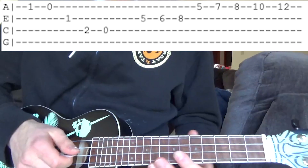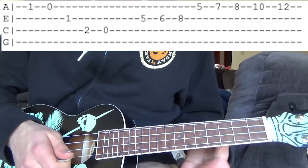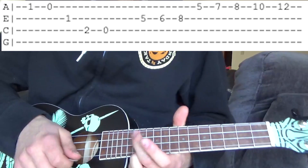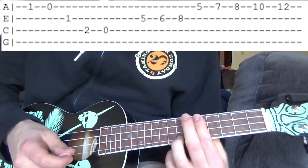Then we go to this. On the E string we're gonna go 5, 6, 8, then on the G string we're gonna go 5, 7, 8, 10, 12. So all together it should sound like this, and I'm gonna do that all again.